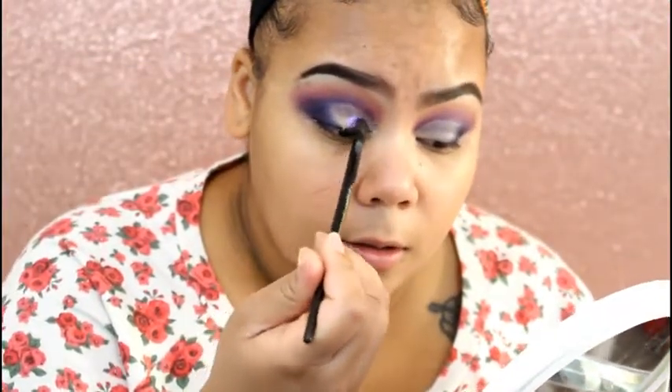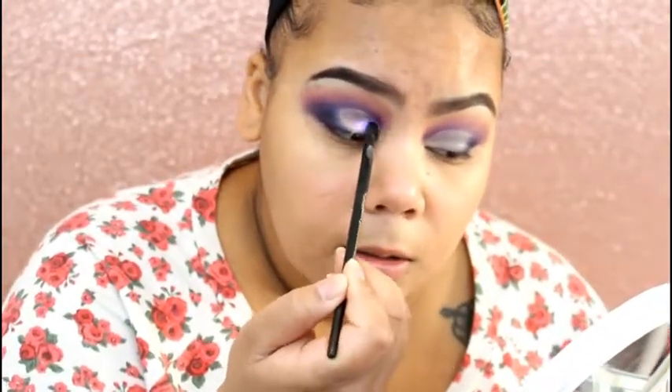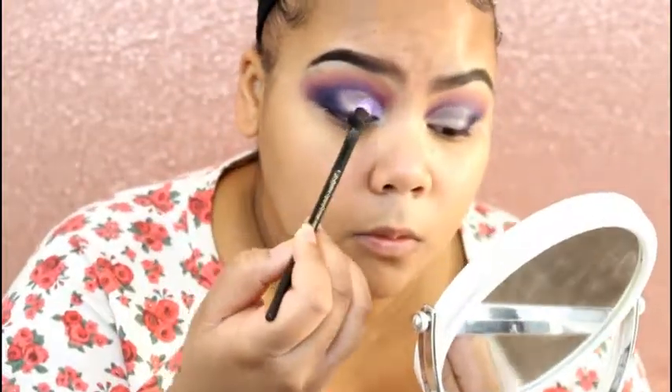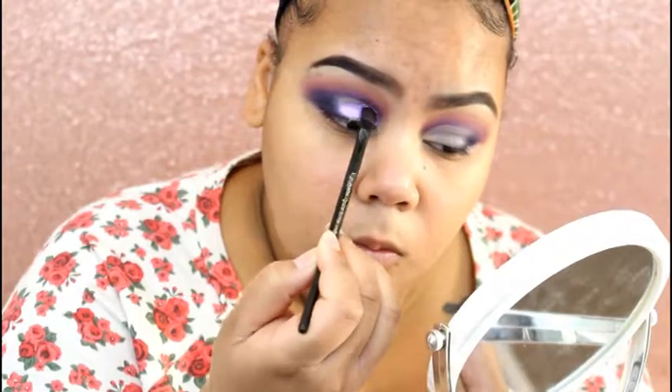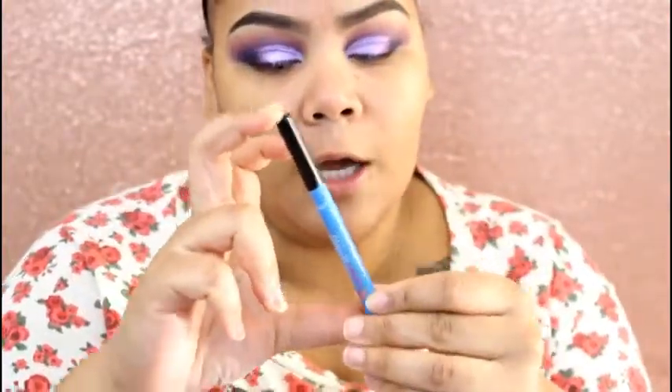Baby girl, look at it — I'm in there! Y'all cannot tell me this purple isn't beautiful. I don't even know what I just did. I'm here for this pigment all day every day. I'm going to take this Infallible Paints liquid eyeliner in Vivid Aqua and apply that into my crease area to carve out my crease a little bit more and add a little something to this look.